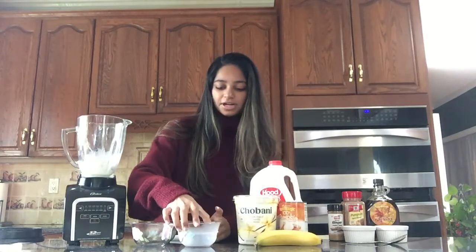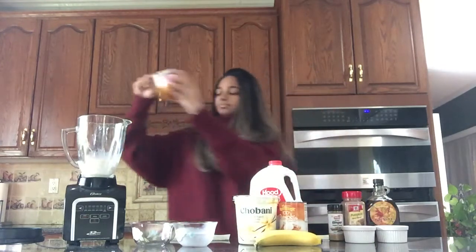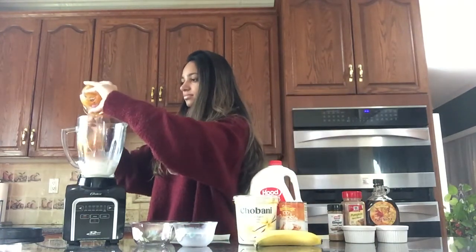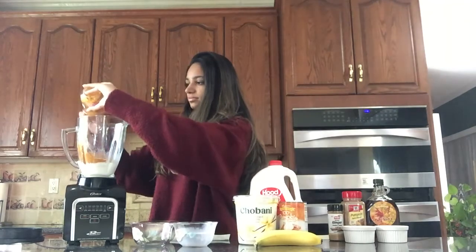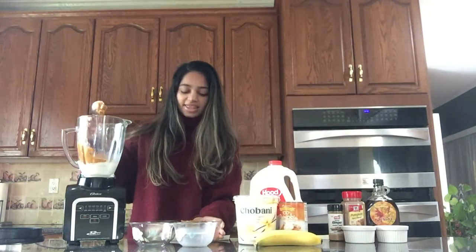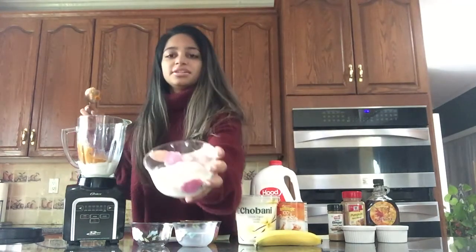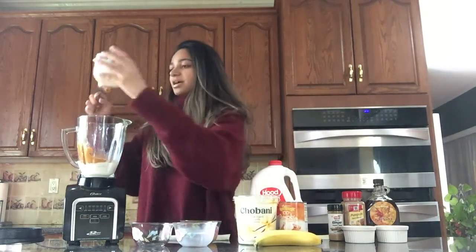Then we'll add half a cup of pumpkin puree — looks like this. And then we'll add half a cup of vanilla Greek yogurt to the blender as well.